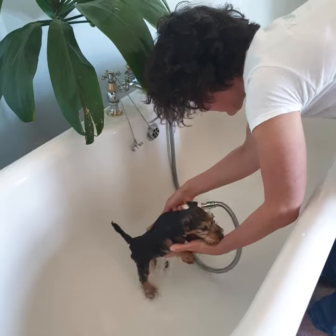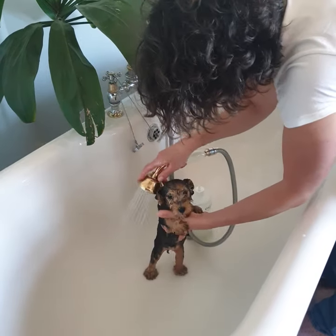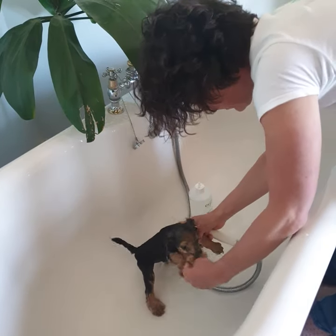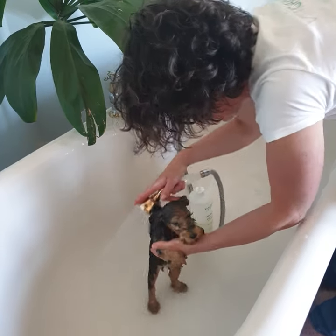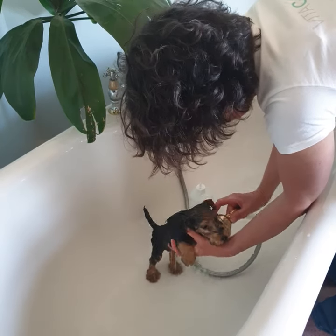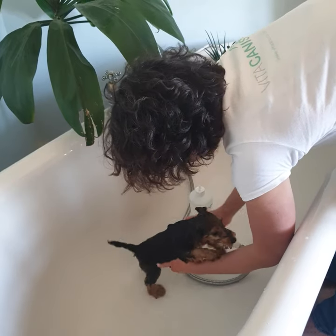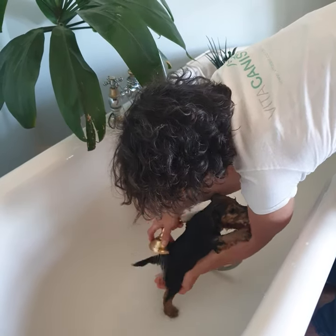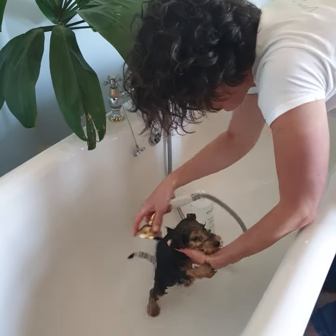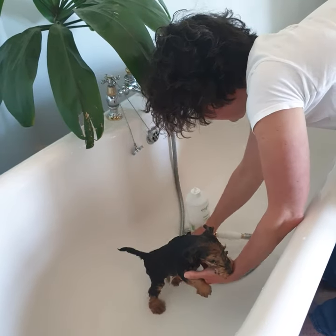Ignore the naughtiness. Make sure you rinse the coat properly so that no shampoo residue remains in the coat, because otherwise it will irritate the skin later on.